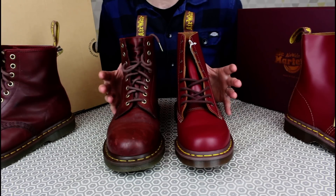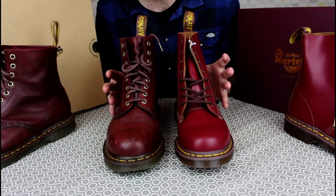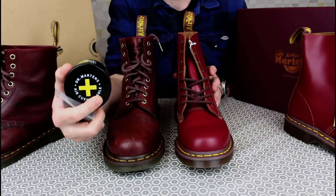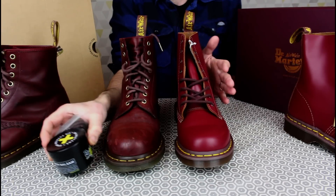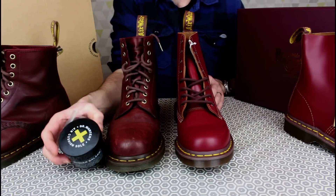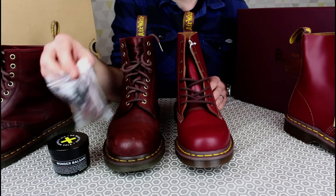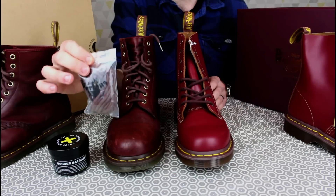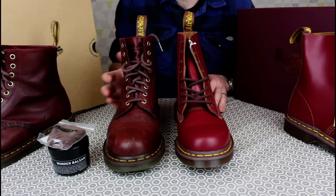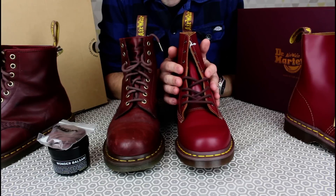In terms of the package — what do you get in the box? With the Made in England you get a nice box but not much else really. For the For Life you get a pot of Wonder Balsam, which is really helpful. You'd probably choose oxblood dubbin polish for the Made in England, but the Balsam is really what you want for the For Life. Every time you get a new pair you also typically get a second pair of laces, which is quite good since I tend to break laces pretty regularly. It's a bit of a shame you don't get another pair of laces with the Made in England — especially some nice yellow ones.